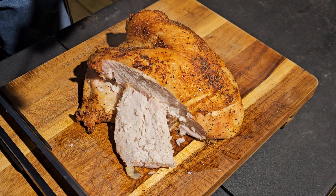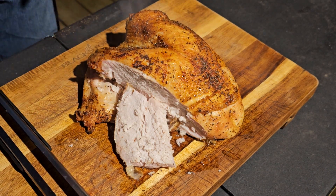Oh my gosh, my mouth is watering. This is the turkey breast on the Monument Grill — take one. That's so juicy and flavorful. Well, Thanksgiving turkey breast right there on your grill. Monument coming in clutch.